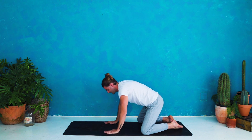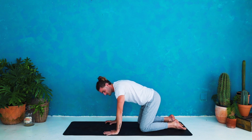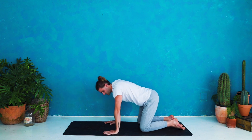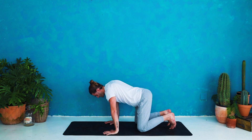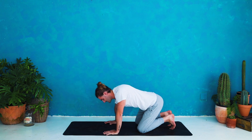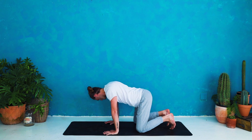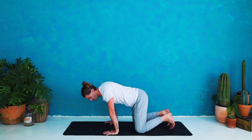Inhale, come up to tabletop — stack your shoulders over your wrists and your hips over your knees. Have a look at your hands, make sure they're slightly wider than shoulder-width distance. We're going to begin with some nice circles into the wrists. If you'd like, you can tuck your toes, working some space into the underside of the feet. Move clockwise and anti-clockwise. Close the eyes and see if you can synchronize your breath with your movements. You can add some movement in the neck, working some space and warming the body up into an organic movement.